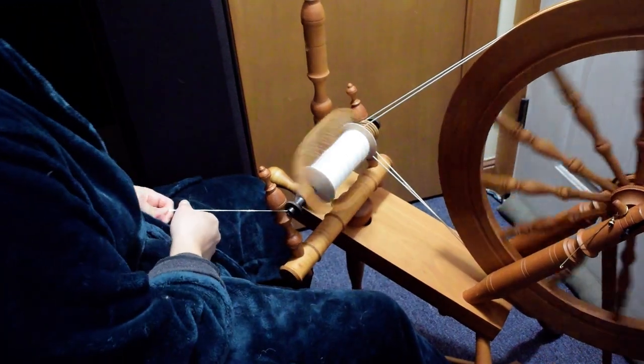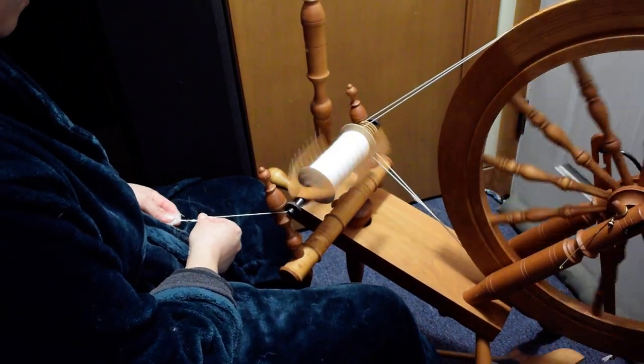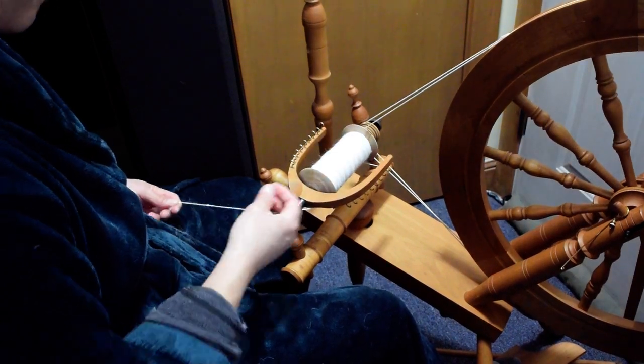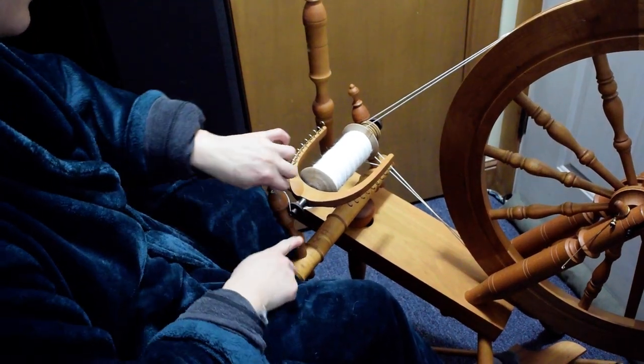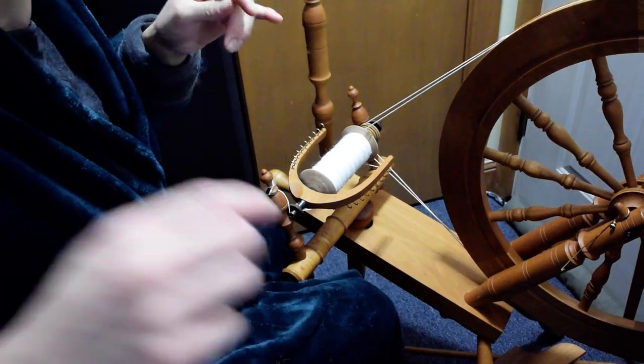For this one, it's hard to keep it going when you're going really slow. When I started this bobbin, I tried to start with the small whorl and I had to change to the bigger whorl. Anyway, on to the next one.